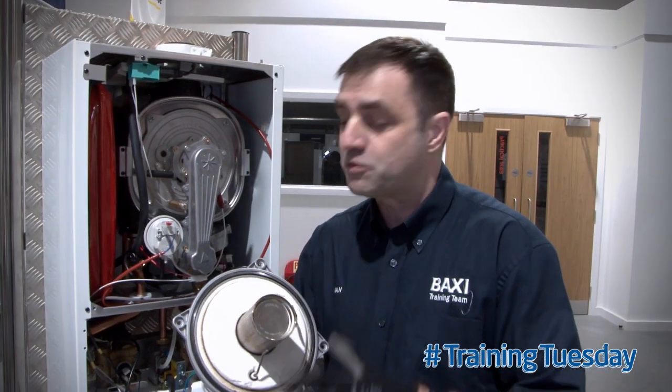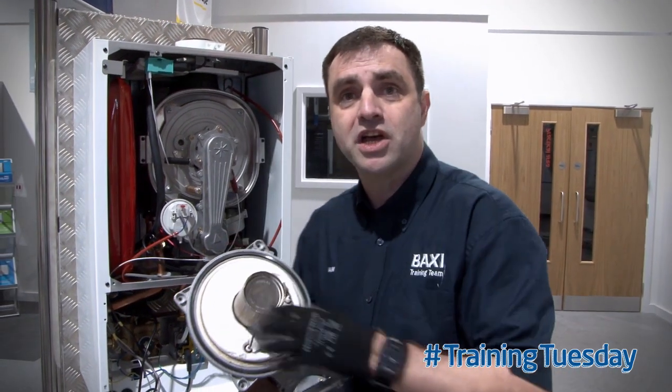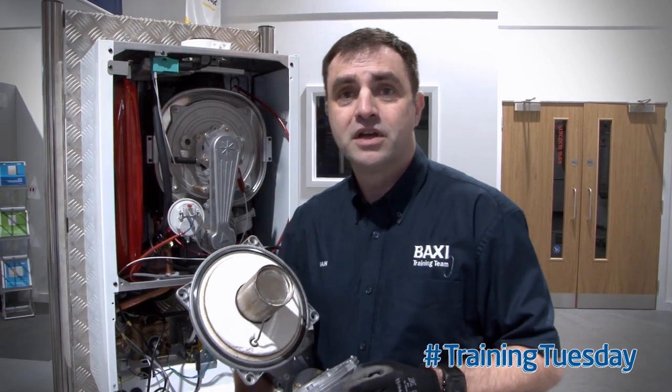If everything is okay, you simply replace the burner back into the heat exchanger using the existing seal, saving you money.